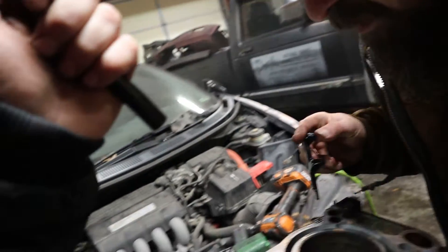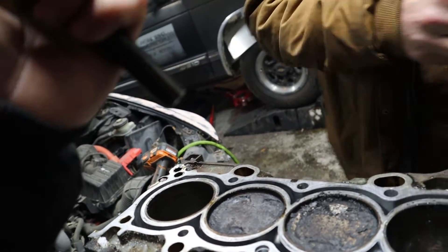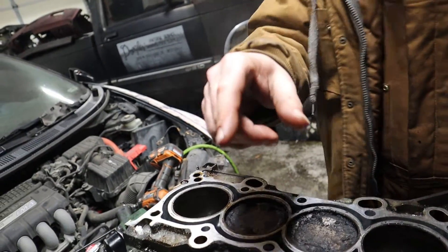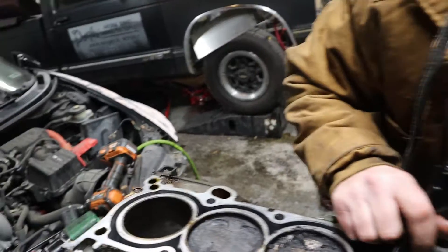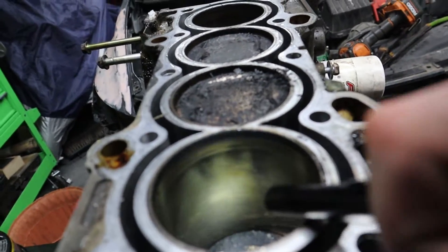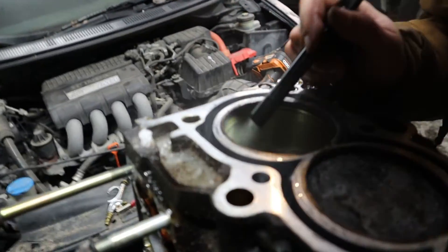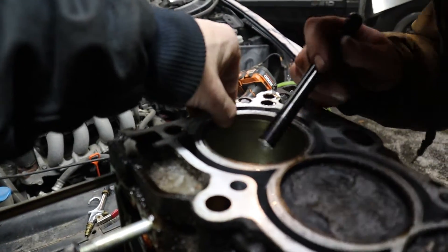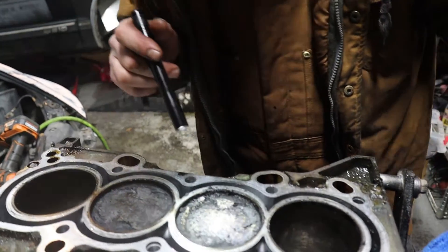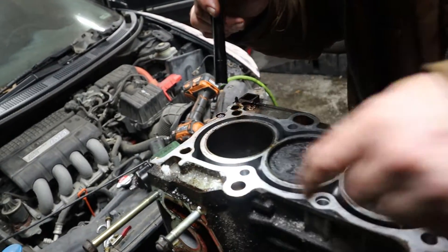Something came out - at least it's something. I don't know that it was supposed to be there. We'll save that. I have no clue what that was but it came out easy. There's some cross-hatching though - it wouldn't hurt to run a dingleberry hone across it for sure. Yeah, it's definitely going to need a dingleberry hone.